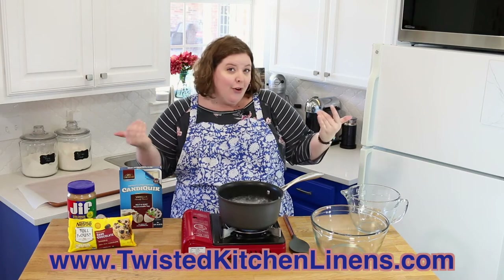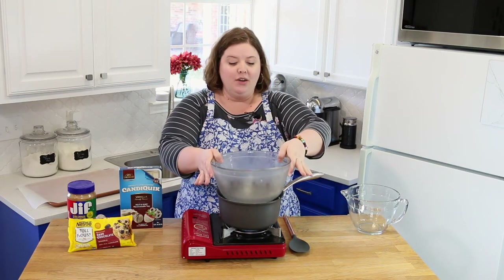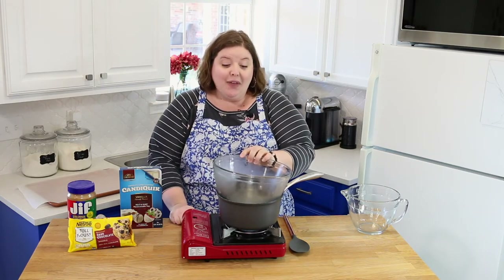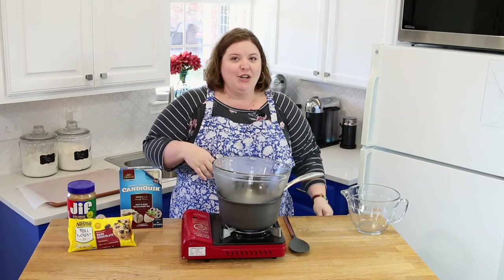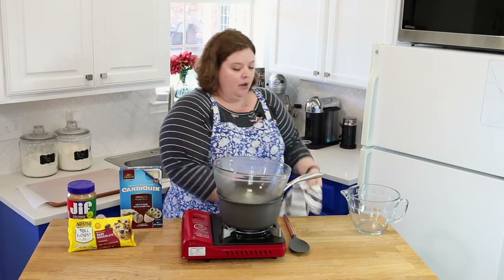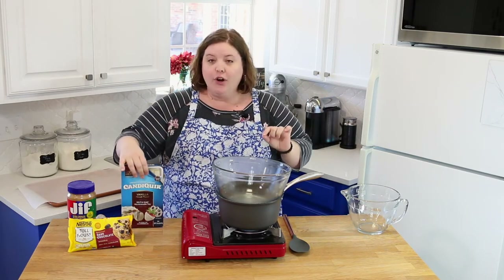I asked her if we could do a discount code, and she agreed to 30% off for anyone interested. I'm not getting paid for this — I just reached out because I love them. She's got lots of colors and prints, and she also has thick kitchen towels with a little loop for hooks. Check the description box for the link and your 30% off code.